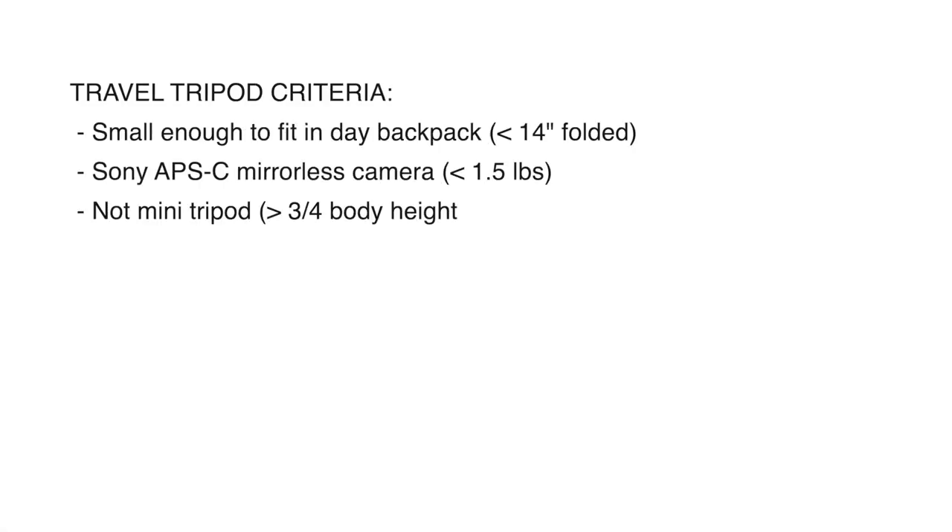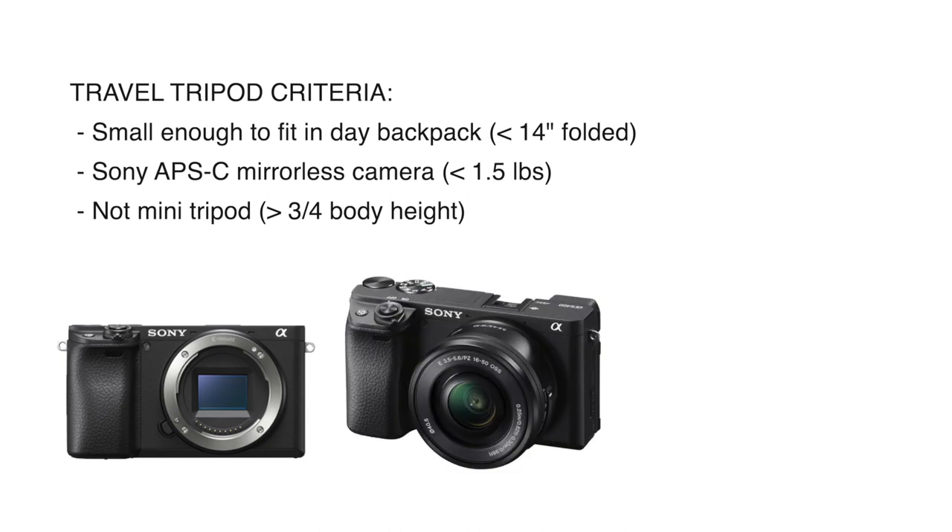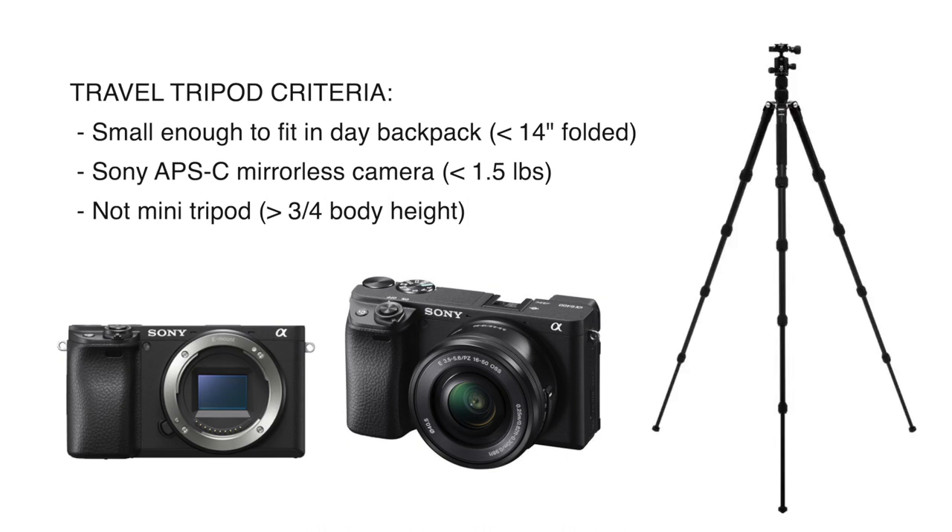What I'm looking for in my travel tripod is that it has to be small enough to fit in my day backpack, so it has to be less than 14 inches when folded. I have a small camera — a Sony APS-C mirrorless, the Alpha 6400 — which weighs less than one and a half pounds even with the lens on. I am not looking for a mini tripod, so it has to be roughly three quarters of my body height or larger.